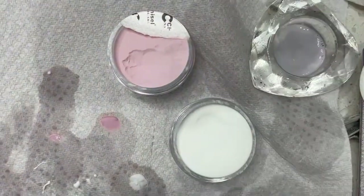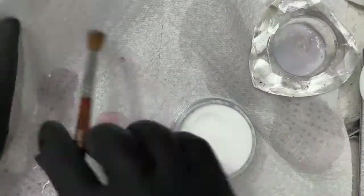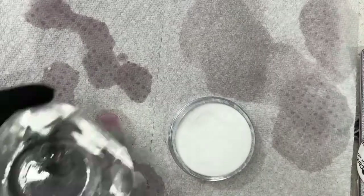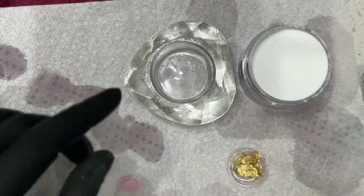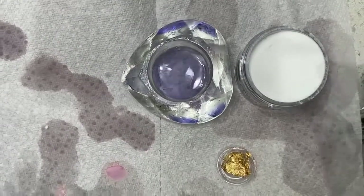I'm going to put away all this stuff, leave out the clear, put away the pink, clean my brush. Get rid of the old monomer — I didn't waste any at all. Get my gold flakes out, just a little bit of gold. Fresh monomer to work with my clear, because I do not want any issues — no contamination, no cloudiness, no murkiness.